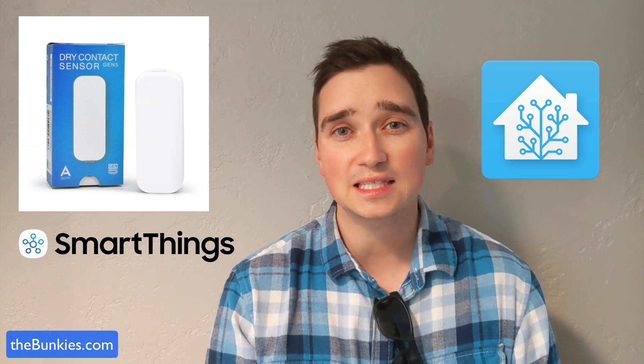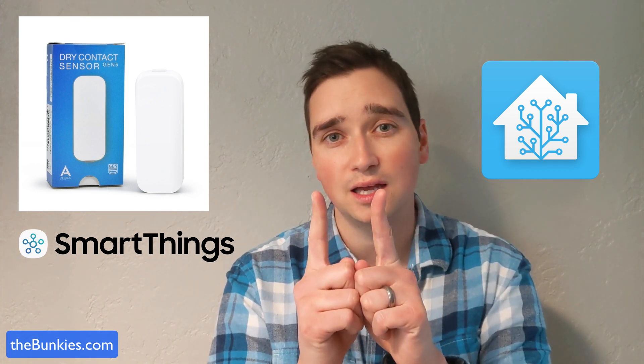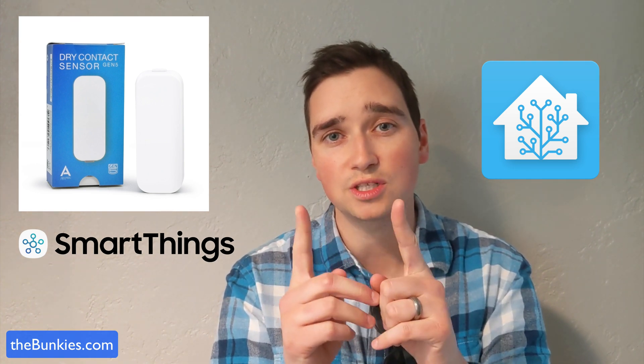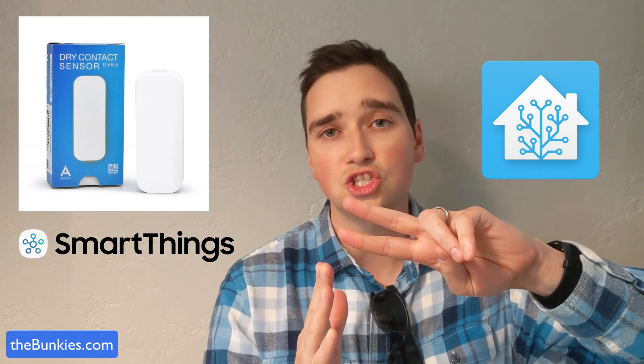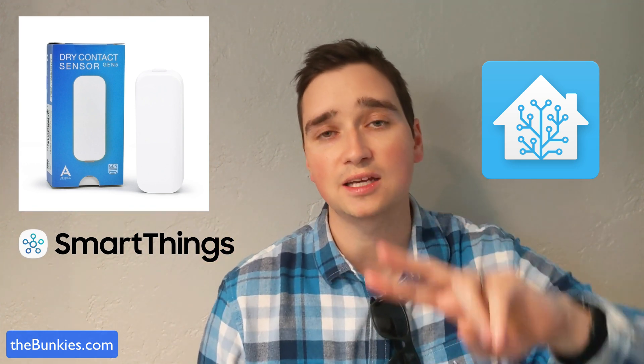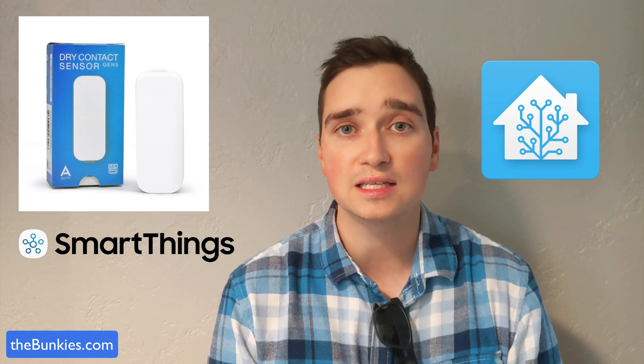If you don't know, a dry contact sensor usually has two leads or two wires that come out the top, and either when they touch or something makes them touch — in this instance, the chime just swipes across the top and comes down — it then notifies me via Z-Wave.